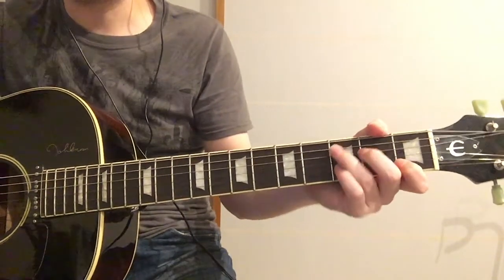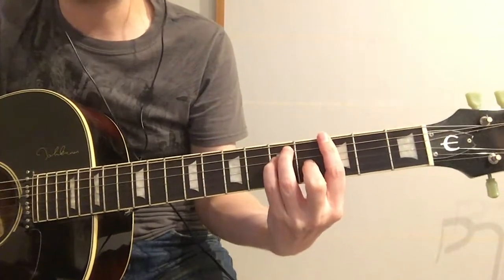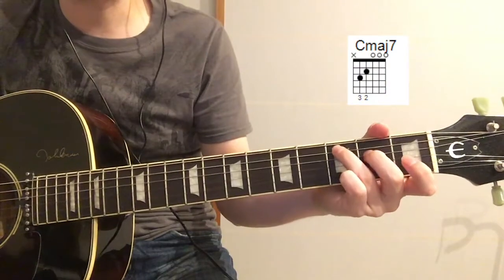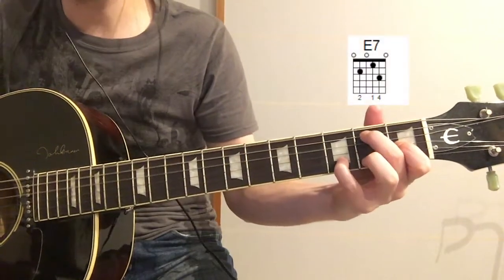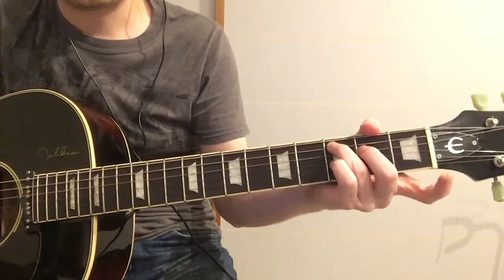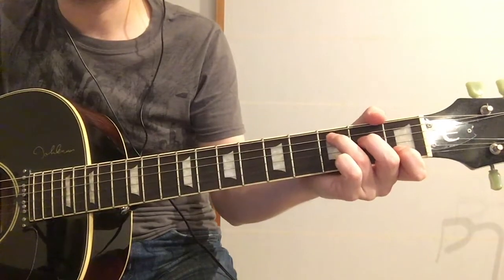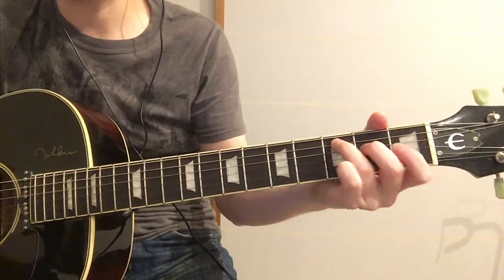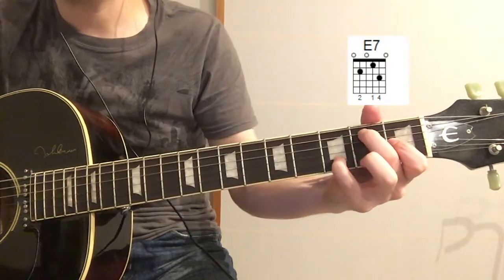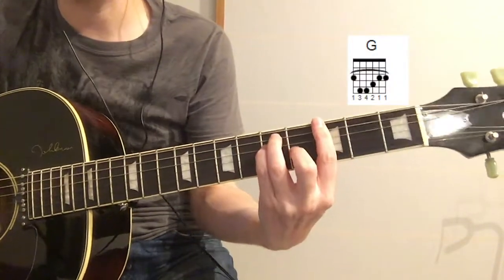So if we play the F — C, C major 7, E, E7. So that's C, C major 7, E, E7, F, D, C — C major 7, E, E7, F, D, C, C major 7, E, E7.